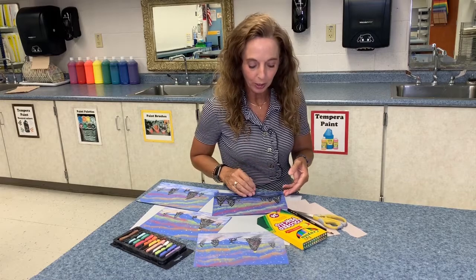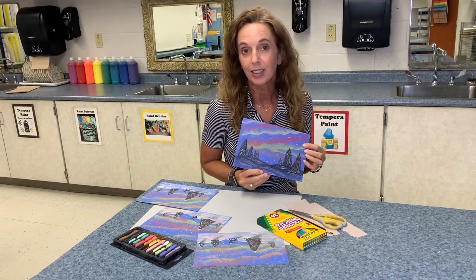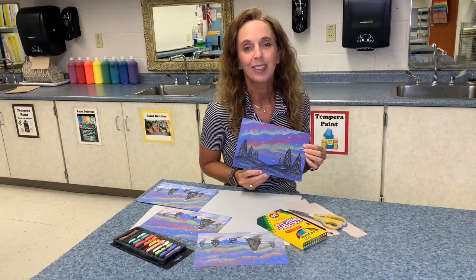Today I'm going to show you how to create these little mini landscape pictures that include the northern lights in the sky. They're really fun to do, so let's get started.